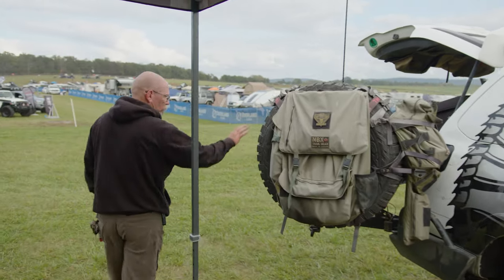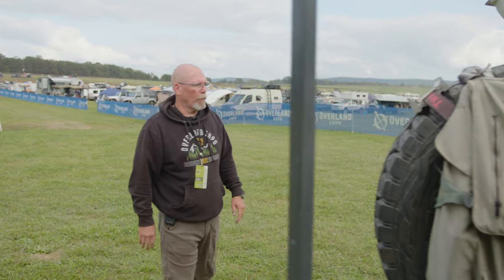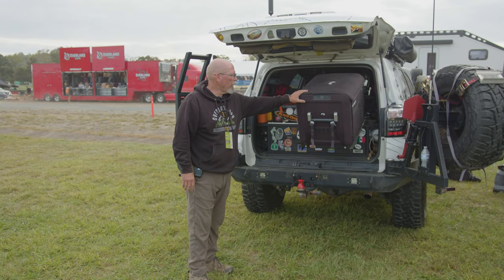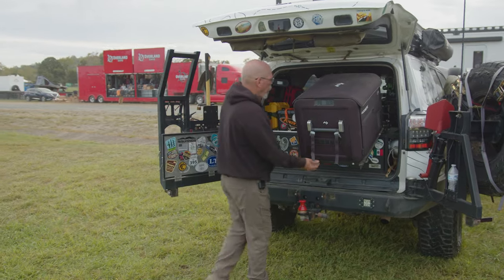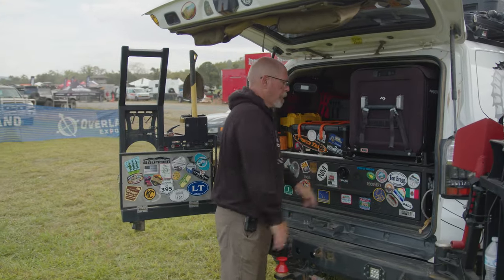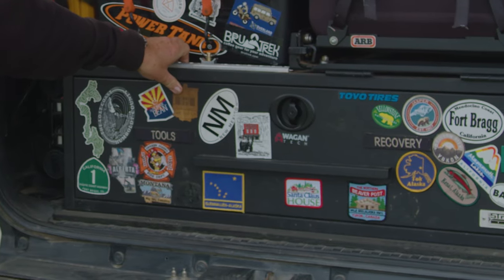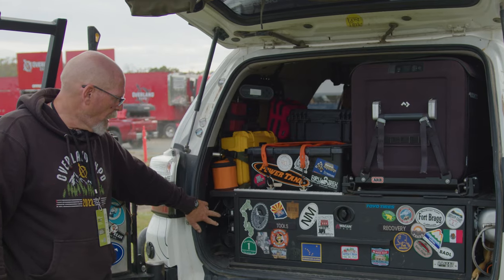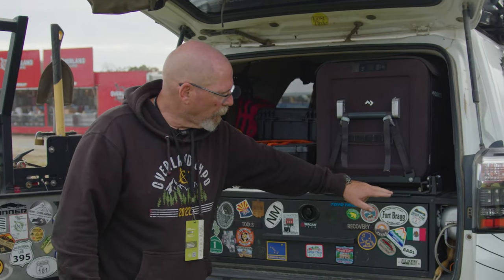We have a Brute Force Fabrication double swing out rear bumper. We have a Dometic CFX 355 liter fridge in here with my homemade tilt slide that I made out of hinges — works great. Boss strong box, single drawer system. ARB twin compressor back here for airing up and airing down. ARB one gallon air tank.